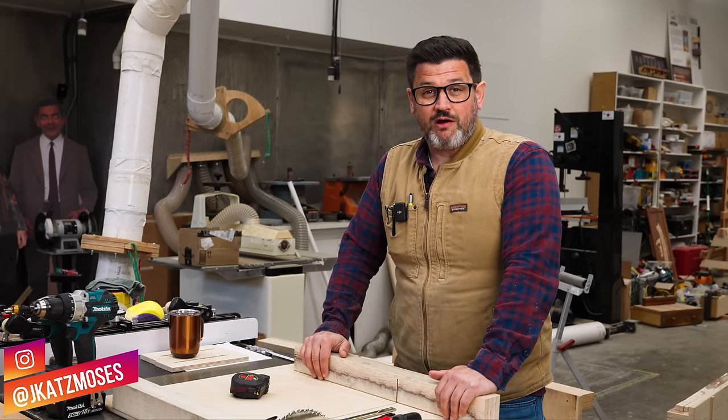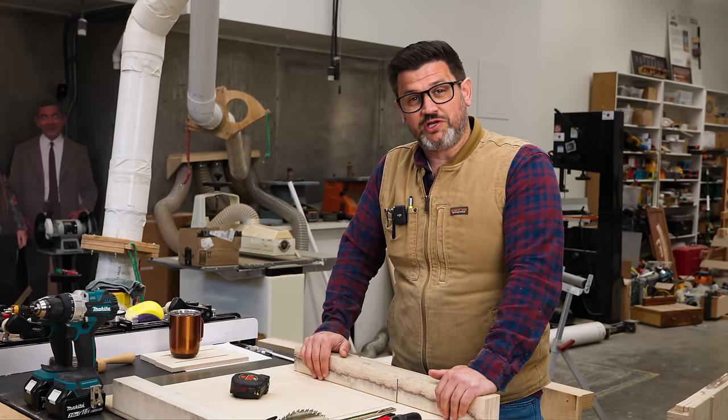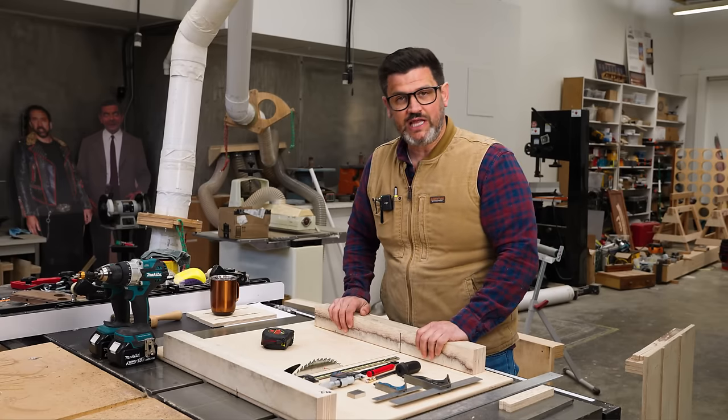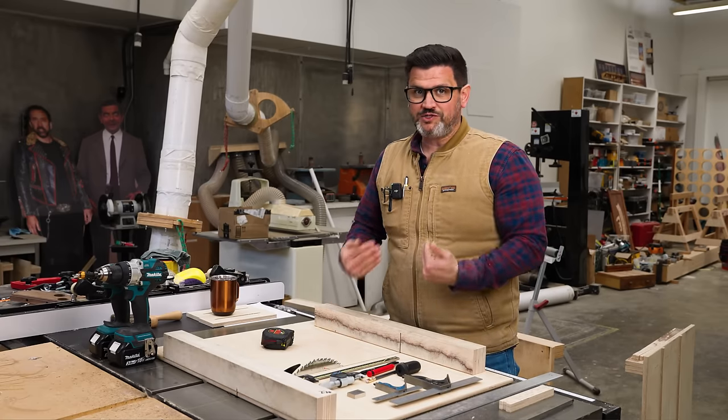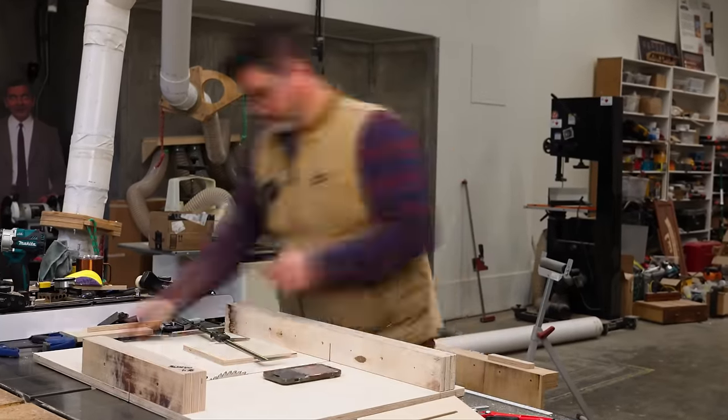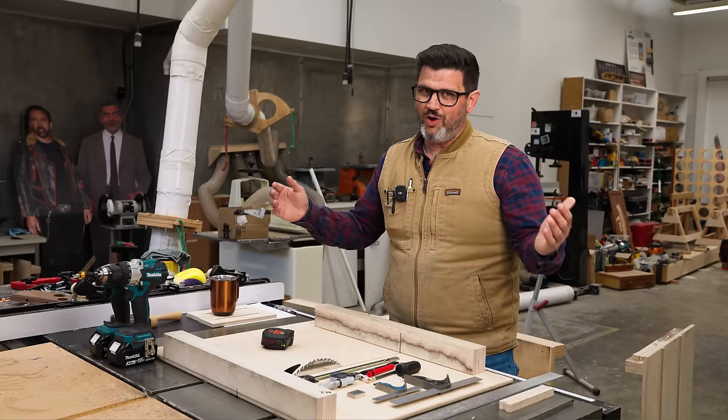Our ability to measure error has far exceeded our ability to adjust for it. The five cut method is fantastic — it is a great way to square a sled — but from experience you can spend several hours chasing errors and beating yourself up over what amounts to almost nothing.